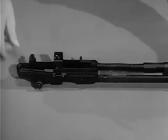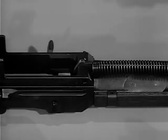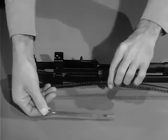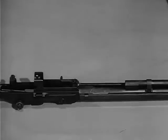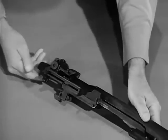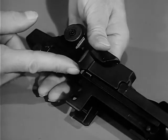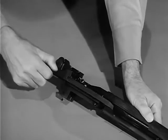To remove the operating rod spring and spring guide, pull forward on the operating rod spring, relieving pressure on the connector lock. Pull the lock outward, then remove the operating rod spring and spring guide. Now turn the barrel and the receiver group so the sights are up. Retract the operating rod until the guide lug on its lower surface aligns with the disassembly notch on the receiver. Lift the operating rod out and to the rear, disengaging it from the operating rod guide.